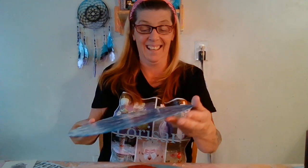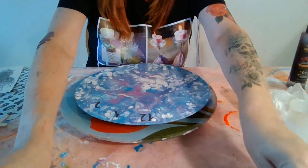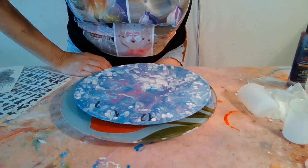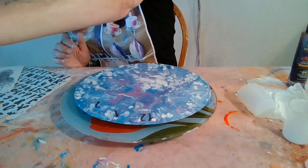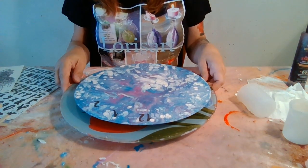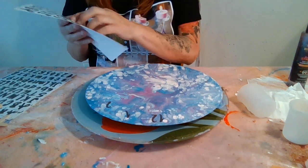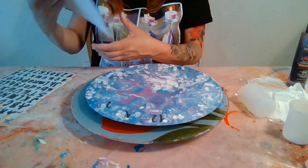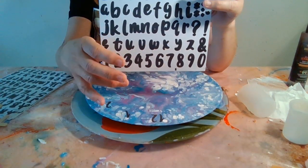I already have a buyer who wants this, so I've got to do my absolute best. The letters and numbers I'm using are just stickers I got through Amazon. I do have fuzzy ones, but I use those for my coffee mugs — I save the flat ones and the numbers for my clocks.